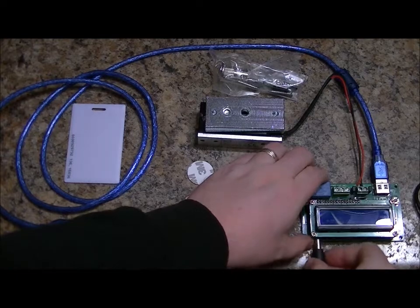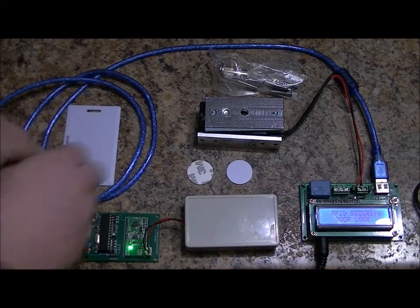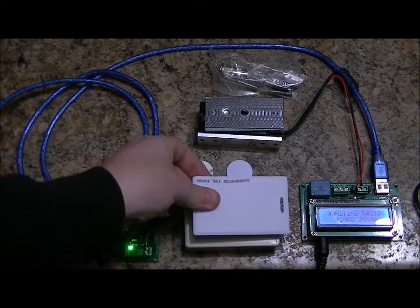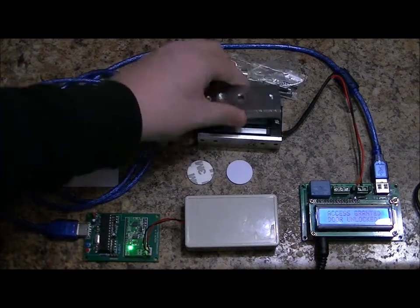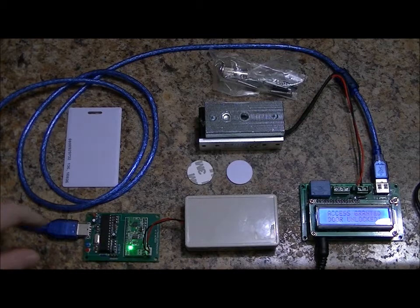Now when I power up, the new card is programmed in and the other cards do nothing. The reader programs in one RFID card into EEPROM memory, and all other cards will not work. This is designed for an escape room specifically.